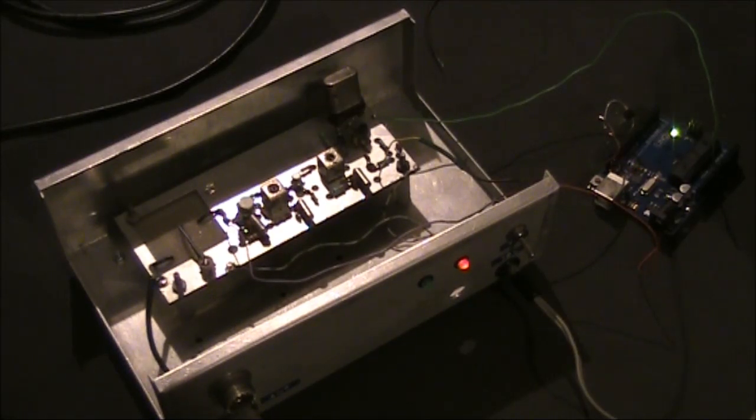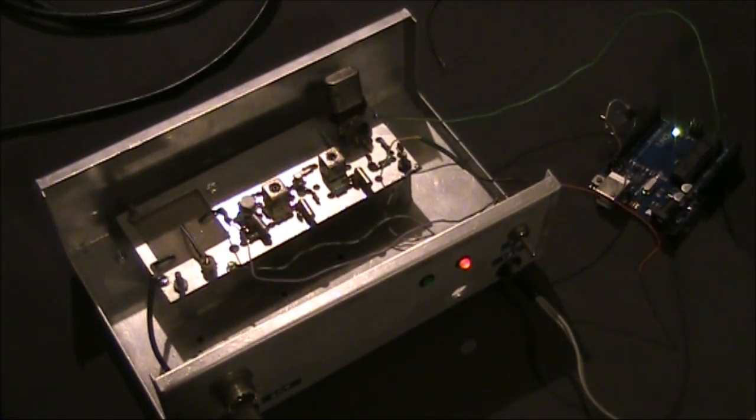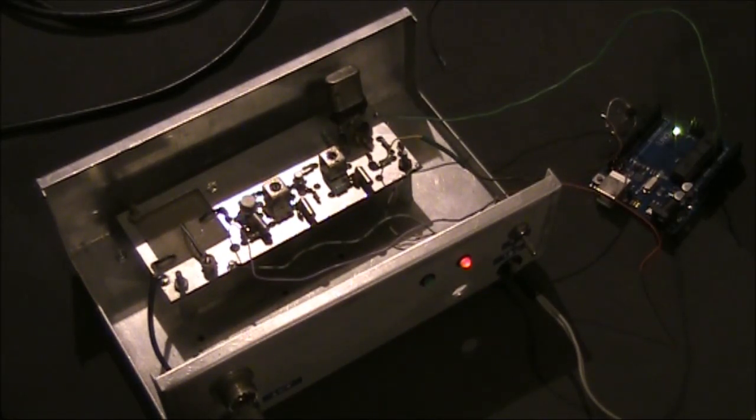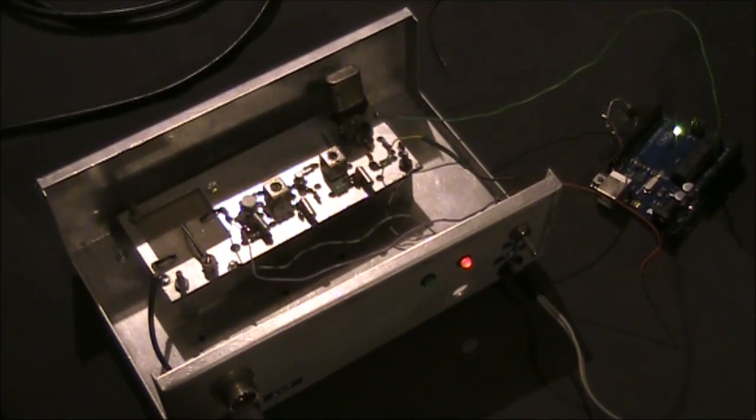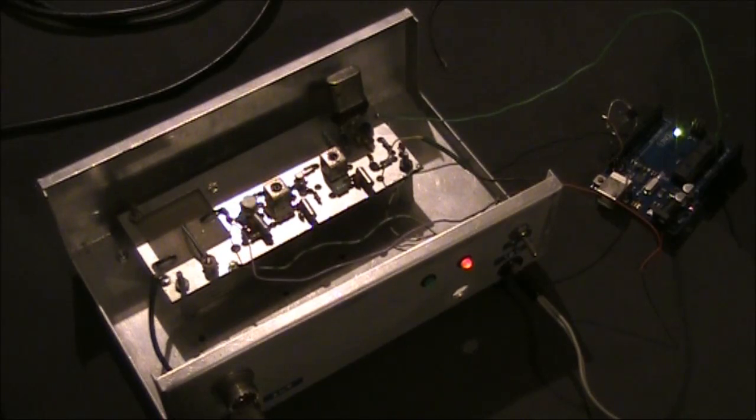A few days ago I had a video featuring this Hamfest find. It turned out to be mounted in one box: a 6m CW transmitter and a receiving converter that converted 50MHz down to 28MHz. The transmitter put out around half a watt. As I got it, the transmitter actually transmitted a little bit outside the 6m band, but luckily I had another crystal and was able to get it above 50MHz, giving me a functional transmitter.